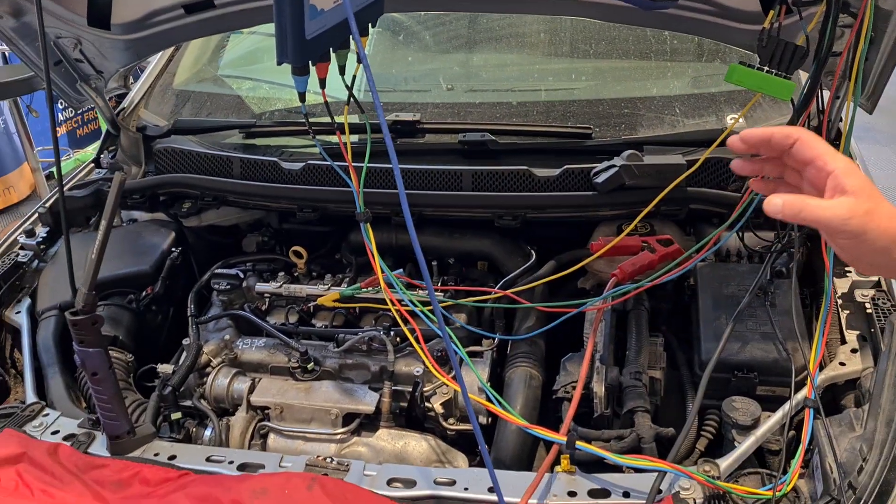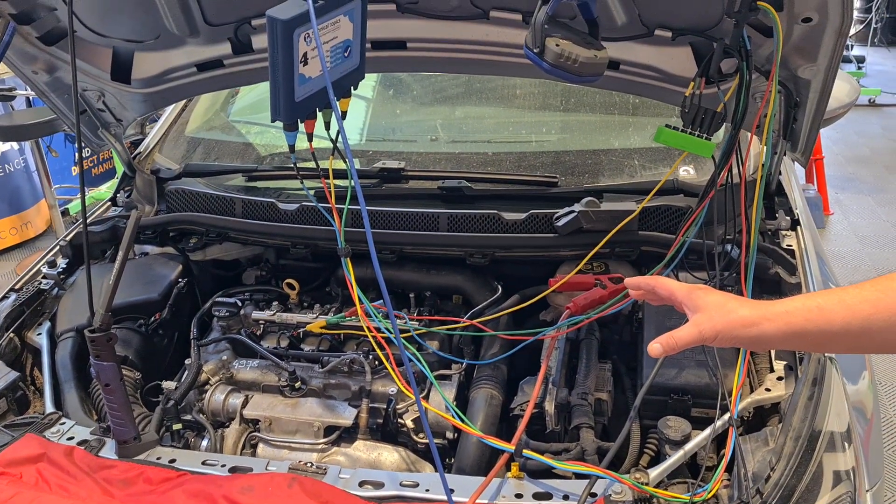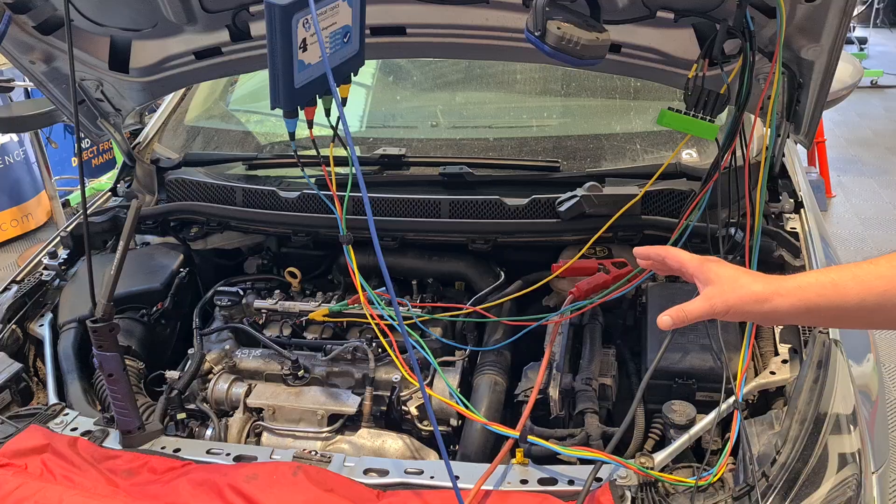Good morning and welcome to another Simply Diagnostics video, going out on YouTube and Facebook live from sunny Cheshire at the Simply Diagnostics community hub. Join us for free at www.simplydiagnostics.net. What we've got in the workshop today is a really interesting case study: a 2016 model year Vauxhall Astra K petrol.